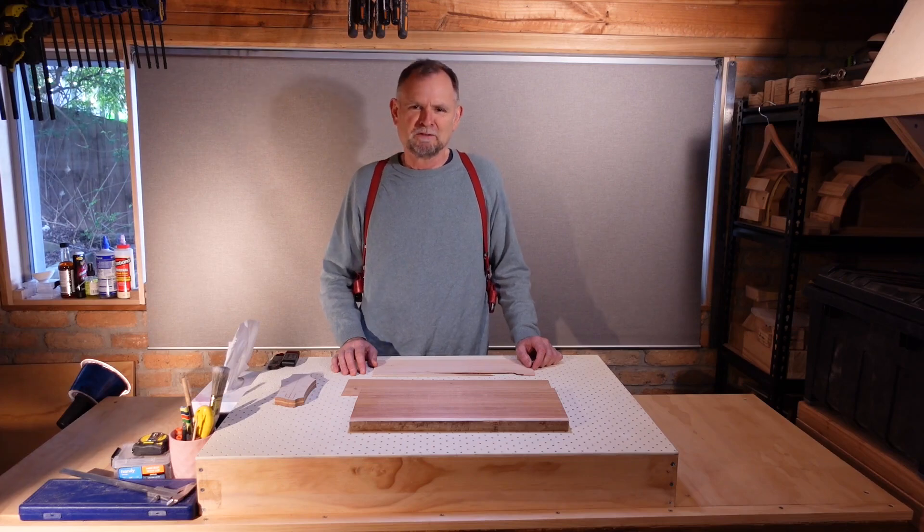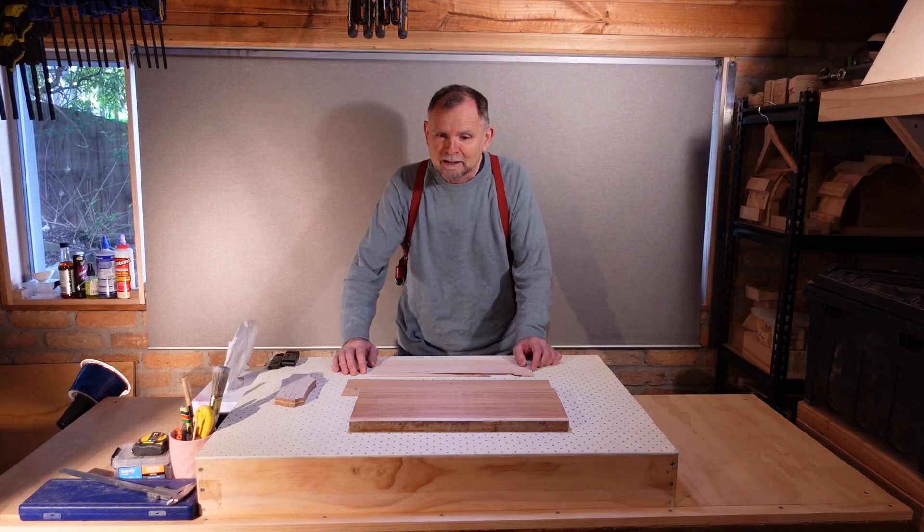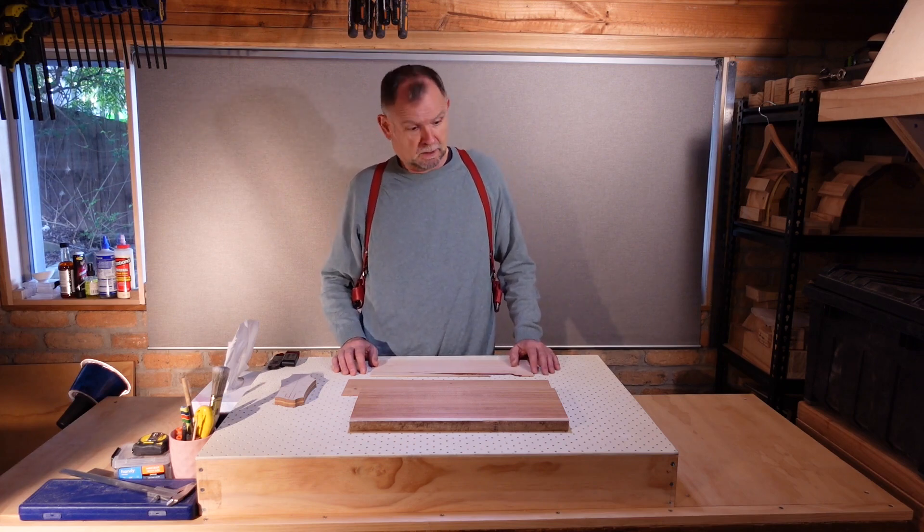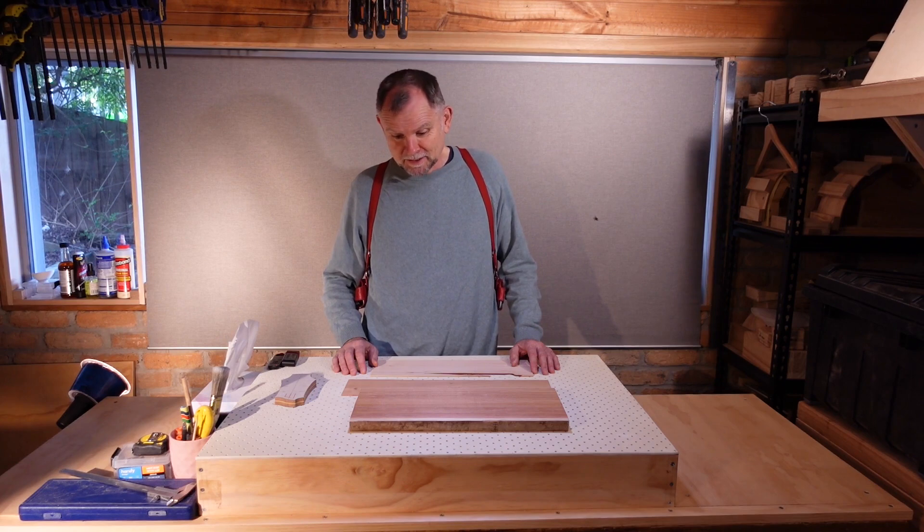Hi, welcome back. I'm Trevor Magnusson. I'm building a guitar and I'm sharing my hopefully noob-proof set of steps, where the noob in question is me. In this video we're going to be making the headstock veneer.